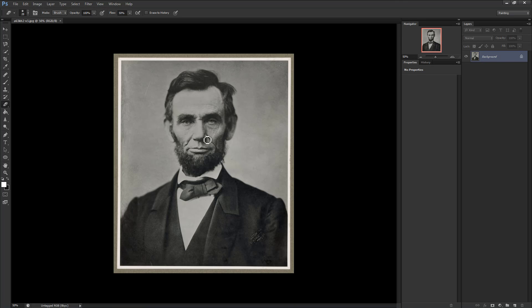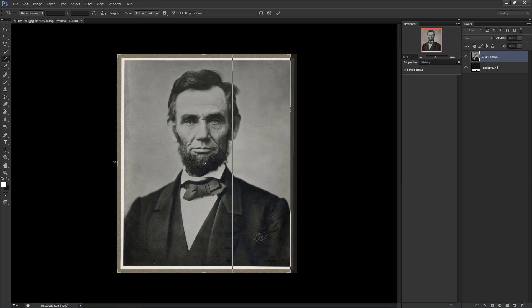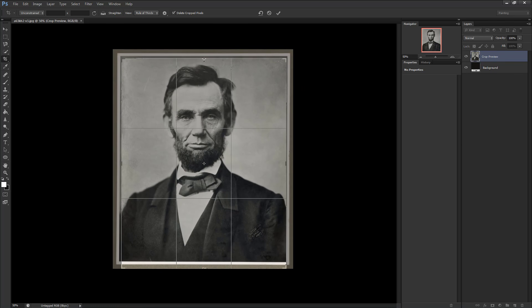If you chose this particular image, or one that has a frame still on it, you'll want to crop it first. Simply press C and you'll get your crop menu. Drag it aside until you feel enough has been cropped, then right-click the image, hit Crop, and you're done.